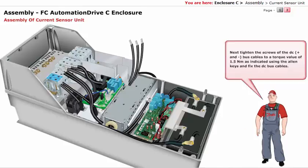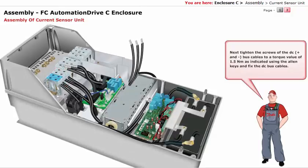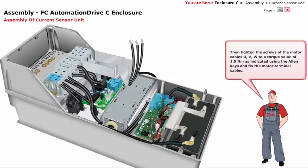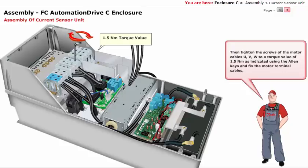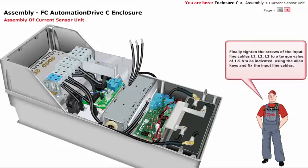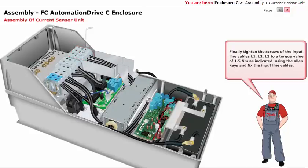Next, tighten the screws of the DC plus and minus bus cables to a torque value of 1.5 Nm as indicated, using the Allen keys, and fix the DC bus cables. Then tighten the screws of the motor cables to a torque value of 1.5 Nm as indicated, using the Allen keys, and fix the motor terminal cables. Finally, tighten the screws of the input line cables L1, L2, L3 to a torque value of 1.5 Nm as indicated, using the Allen keys, and fix the input line cables.